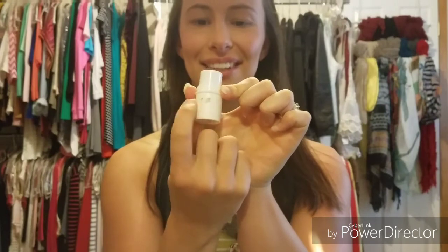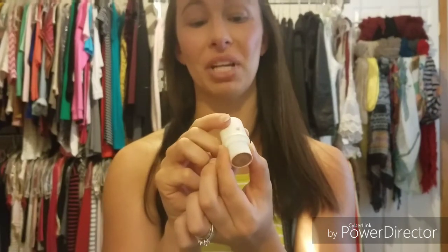For highlighter I'm going to use this Milk Makeup — I've used it so much you can't even tell what it is, but yes it's the Milk Makeup and the color is called Highlighter. I'm just going to use my fingers for this. To blend that out just a little bit better I'm going to use the G36 brush.